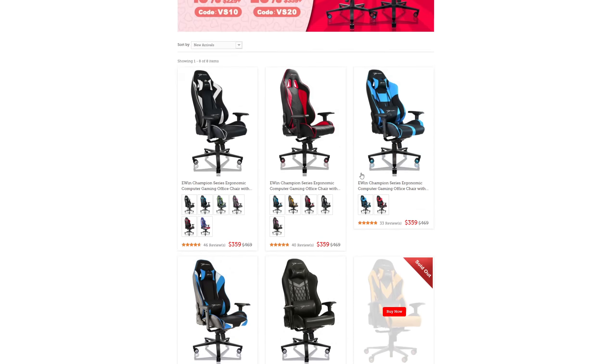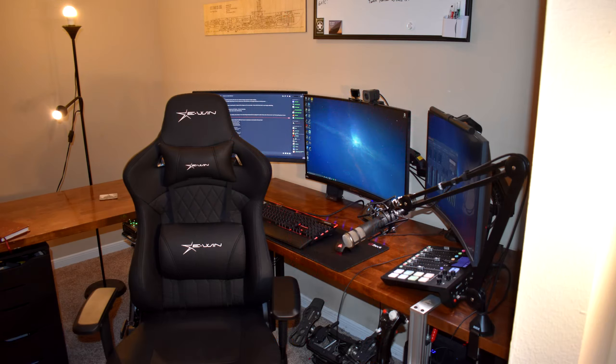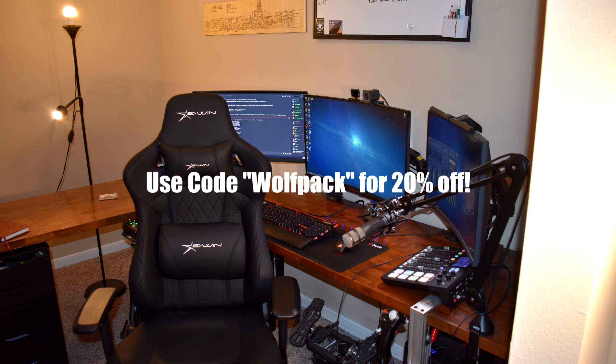If you're interested in a gaming chair, you can use code WOLFPACK for 20% off your purchase at the EWIN store. The link will be in the description below, so be sure to check that out.